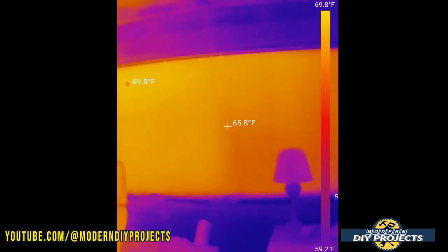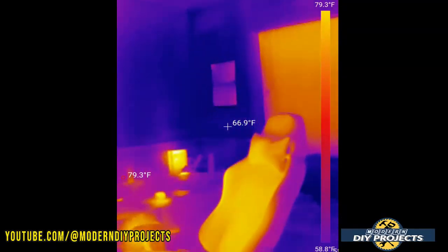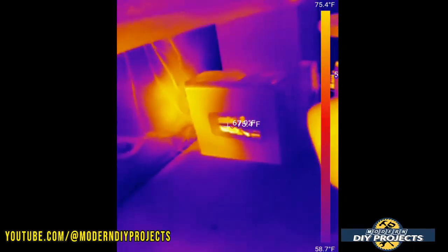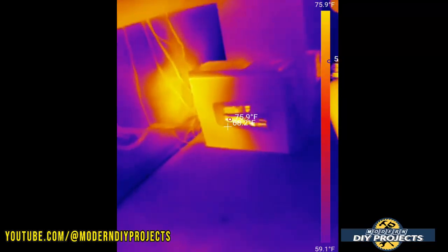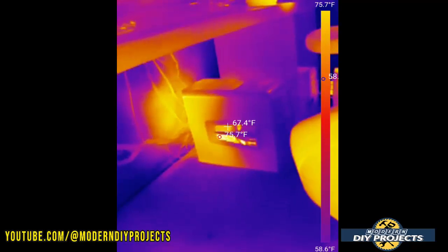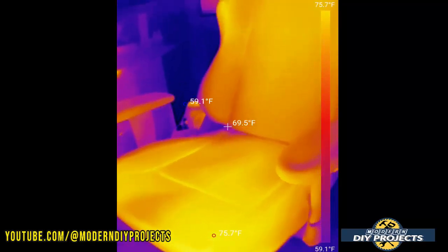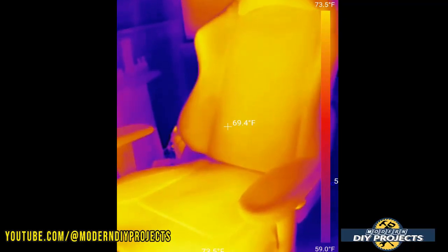Looking at a window, you can see the difference between the window and the cold walls around it, where the window gets a little heat from outside. And here's my computer running, heating up and showing how much it warms the surrounding room. That gives you an idea of how useful this little camera can really be — providing far more information than just a regular thermometer.